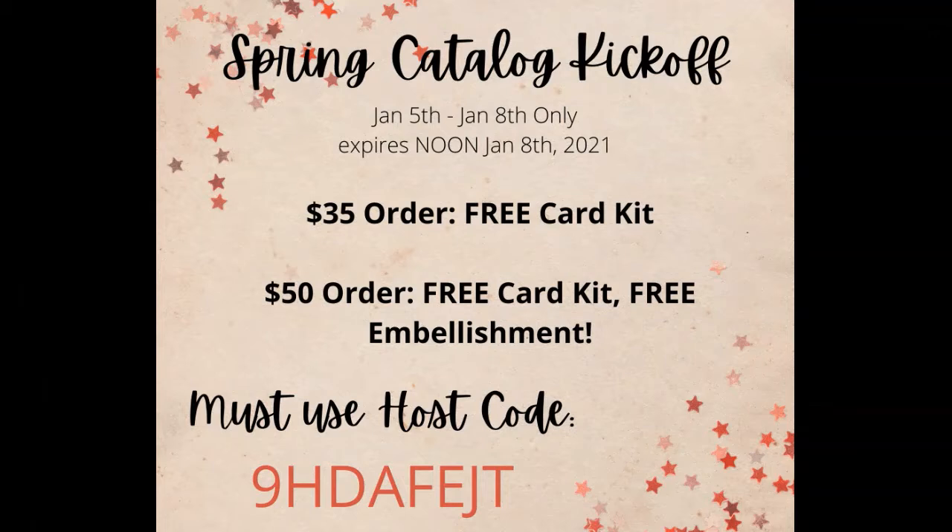I'm super excited. This catalog — both of them — go live today, January 5th. I've got a promotion going on right now where when you place a $35 order with me through January 8th, you will receive a free card kit to make this card and three others, all from the comfort of your home. If you place a $50 order with me, you will get the free card kit and a free embellishment using the host code that you see on your screen.